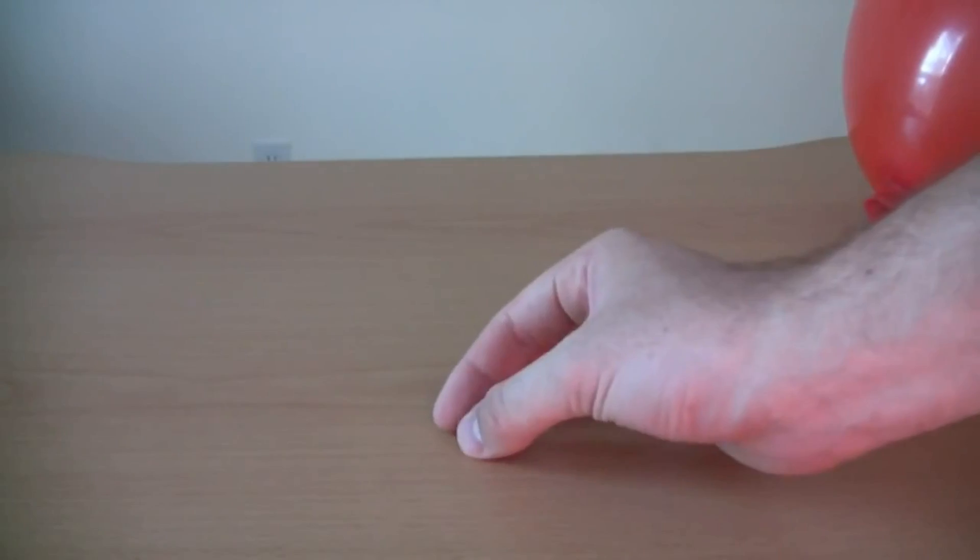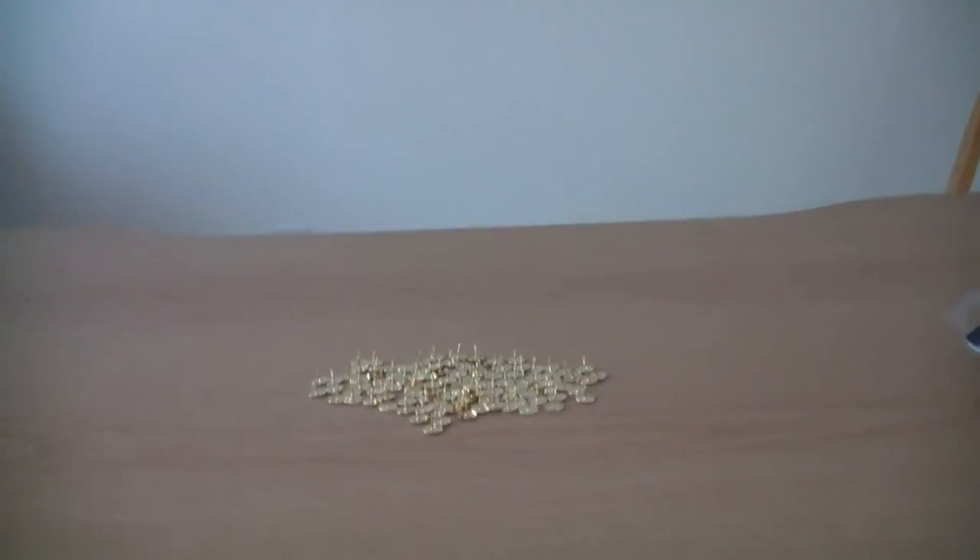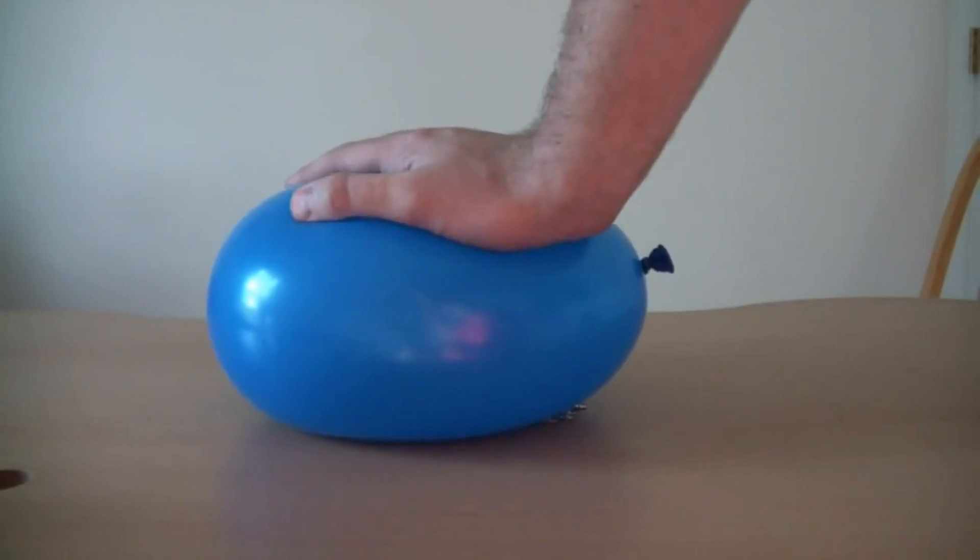One pin right here. Guess what's gonna happen if I put a balloon on top of it. Right here we got 100 pins — it just doesn't pop.